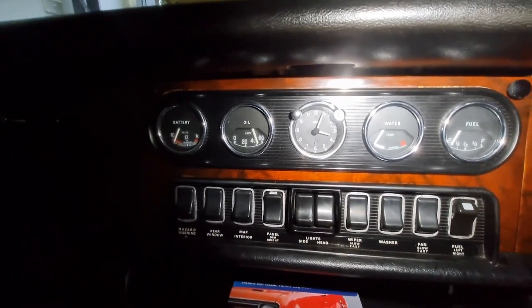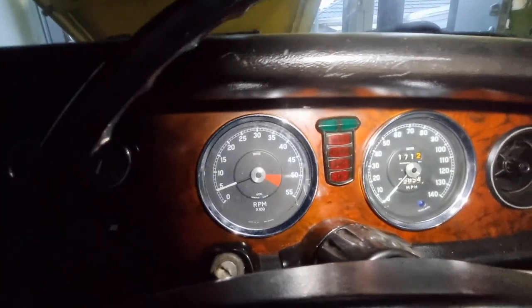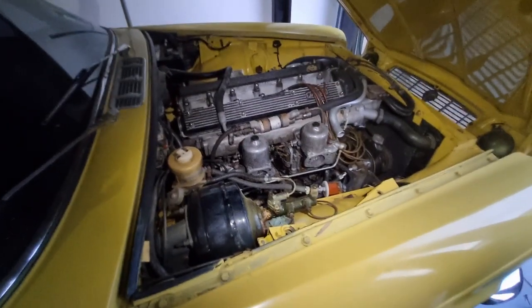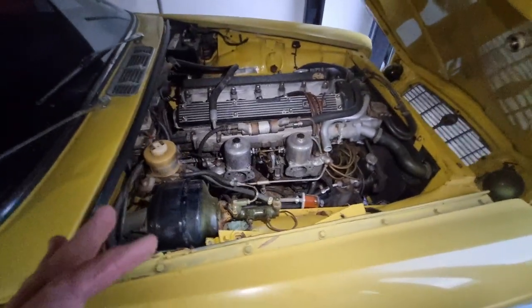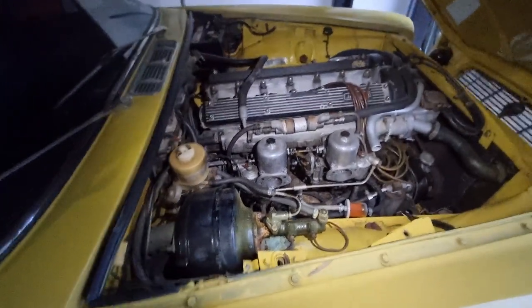That battery's not coming up again — have to look at that. But the ignition light's not on, so I'm pretty sure it's charging. Still needs a bit of tweaking; I've got to retune those carbs again, but at least I can move it now and get it out of the garage.